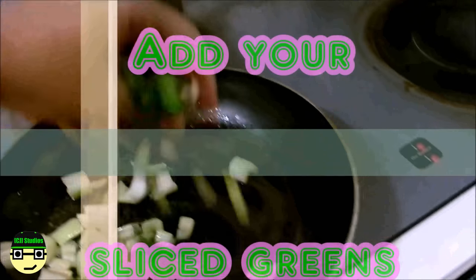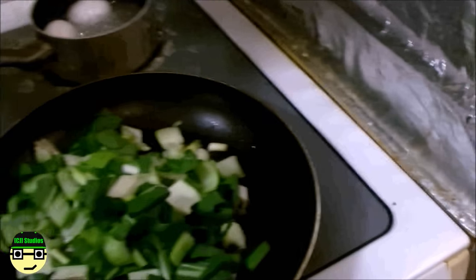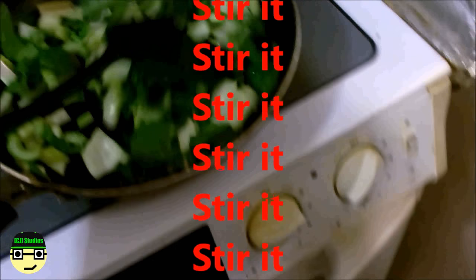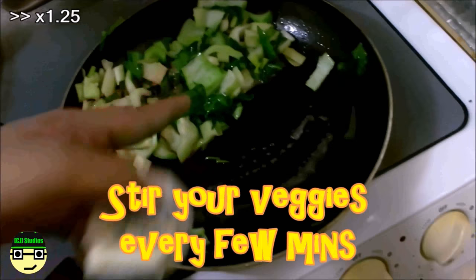Go ahead and add your celery, green onion, and bok choy. I would cook the greens first since they take a little longer, so let's bring those into the hot pan and let them cook up first. Then we'll add the mushrooms and the lunch meat. Give it a stir every few minutes.